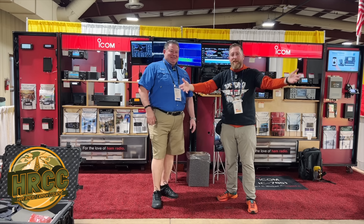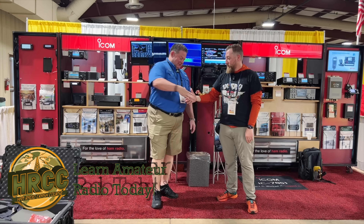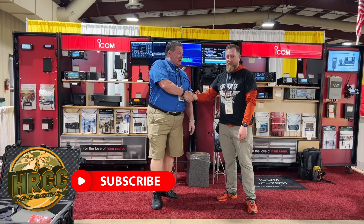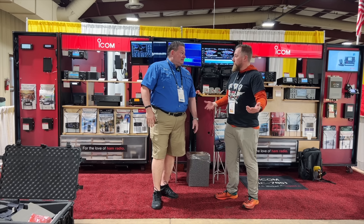Welcome everybody to HamCation 2023! First stop: Icom. They've got something new for us to see. Ray, how's it going? Going pretty good, Josh. Pretty excited about the new stuff that we unpacked here from your trunk.